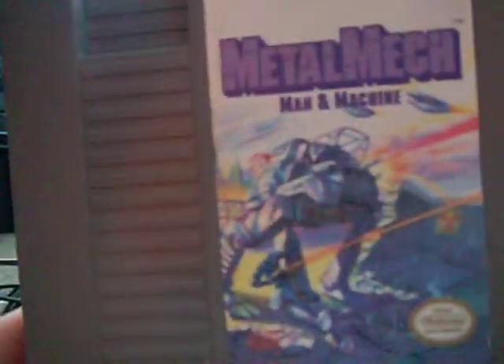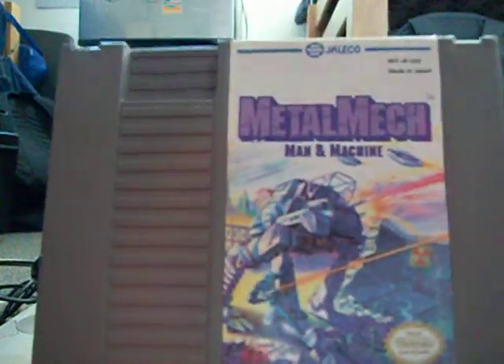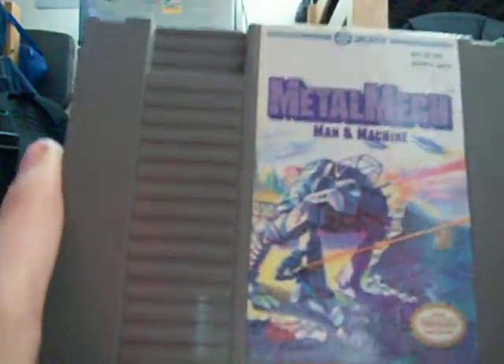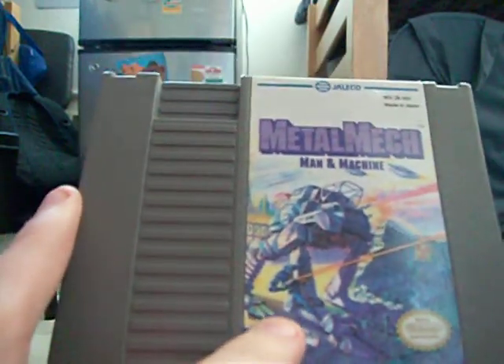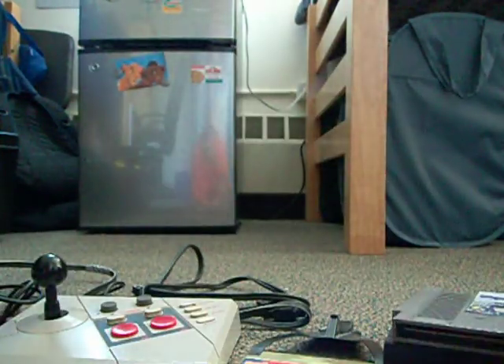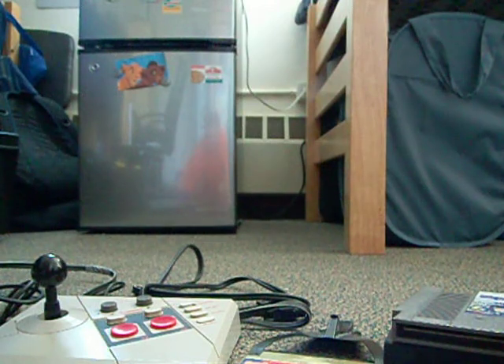Metal Mech — this is a really good game. If you see this, pick it up; it's pretty fun. Made by Jaleco. It's the first mech game I know of. You pilot this mech, and you can also get out of it and be your character for certain parts of missions. It's really fun; I'm glad I picked it up. It was just a few bucks at a game store.